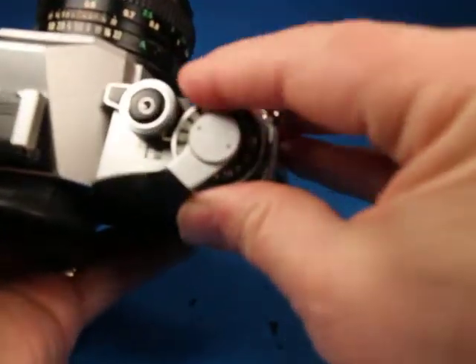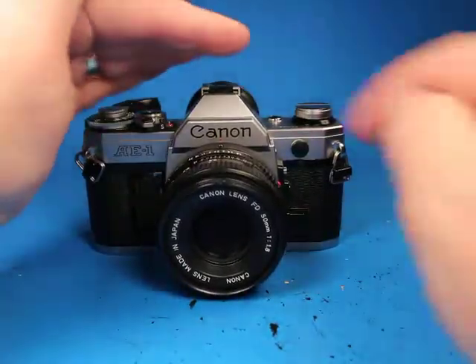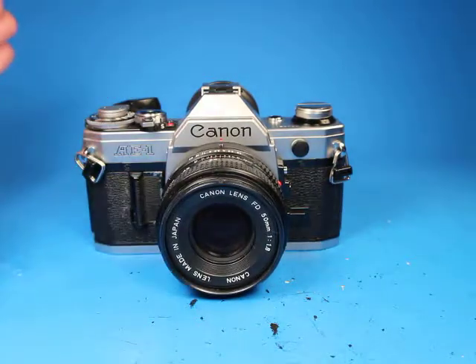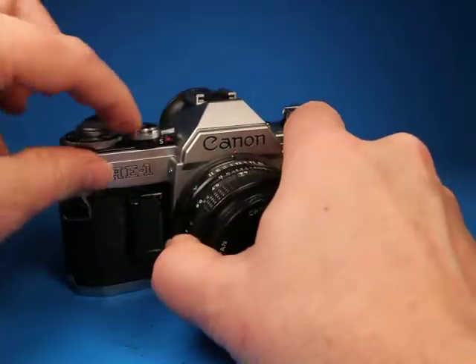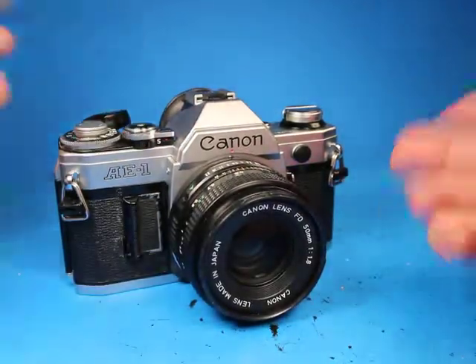We didn't check out the self-timer, so I'm going to set this back up on a higher shutter speed, flip this lever out, and advance this. Now we see the light blinking right over here — and there it went. This camera also features a shutter lock, so if we push this back, it won't go off until you flip that back. That's handy to keep it from going off accidentally while it's in your bag.